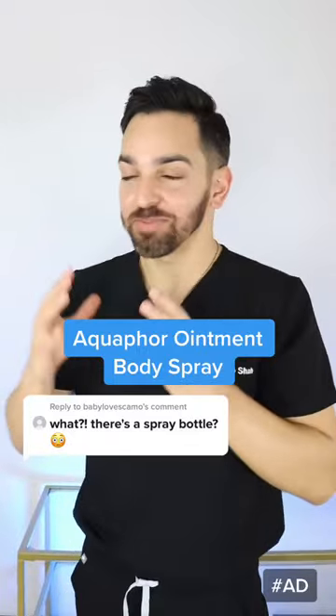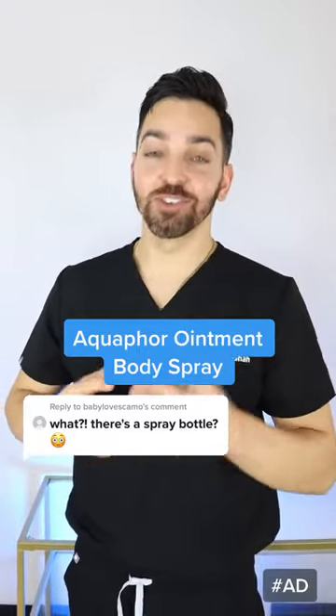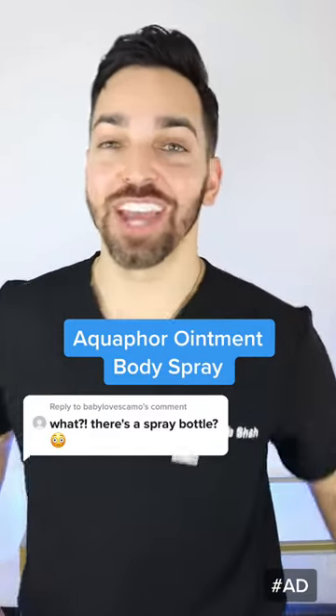There's an Aquaphor ointment body spray? I had no idea about this. Who says you can't learn stuff on social media? Let's go grab one and check it out.